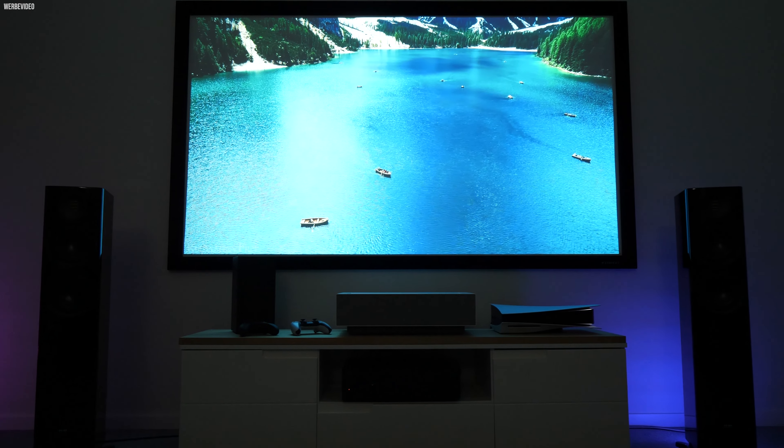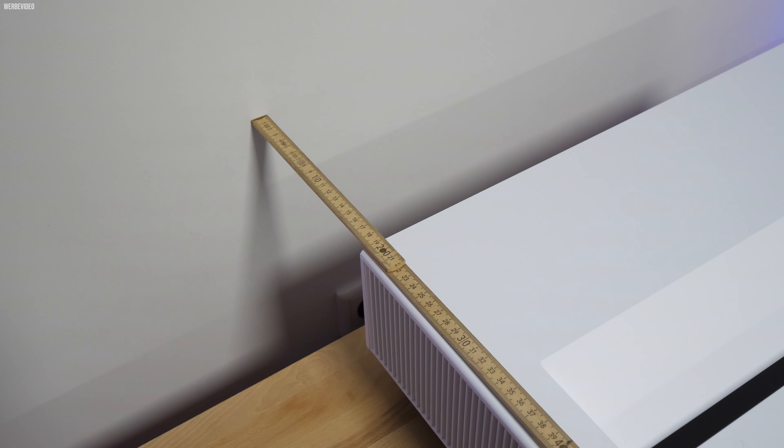Dieser hat eine Grundleistung von 2500 ANSI-Lumen und kann ein Bild von 80 bis 120 Zoll erzeugen. Hier ungefähr sind 18 bis 19 Zentimeter von der Wand entfernt, was ein Bild auf 90 Zoll hochrechnet. Unter der Haube steckt kein nativer 4K-Chip – das muss man gleich aufklären. LG wirbt damit, das ist aber nicht so. Mittels E-Shifting-Technologie kommt man auf eine hochgerechnete 4K-Auflösung durch Pixelverschiebung.